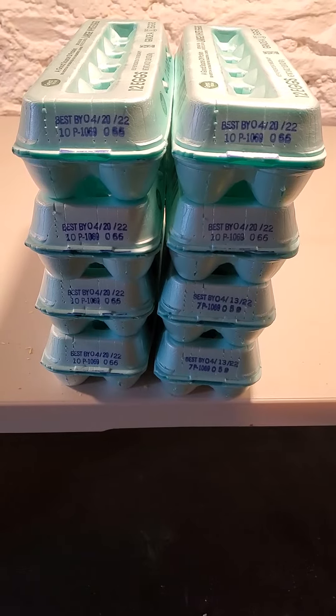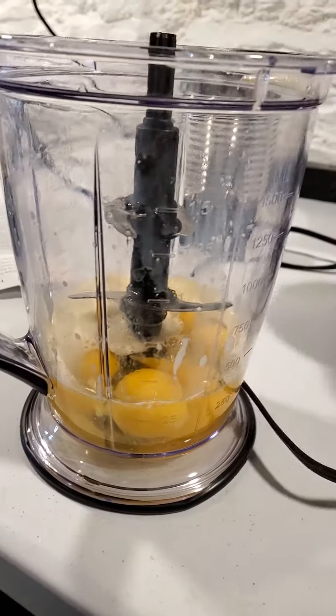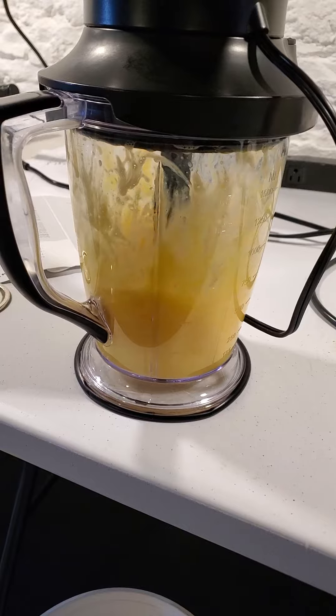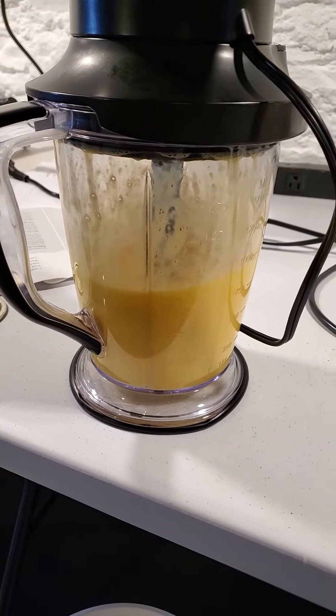Hey everybody, here's seven and a half dozen eggs. We put eggs in the blender and then we stir them all up. We blend these for a little while. It starts to get foamy and then we stop blending them.